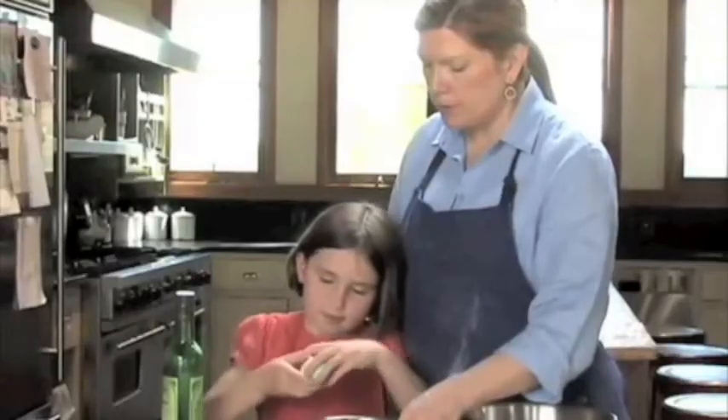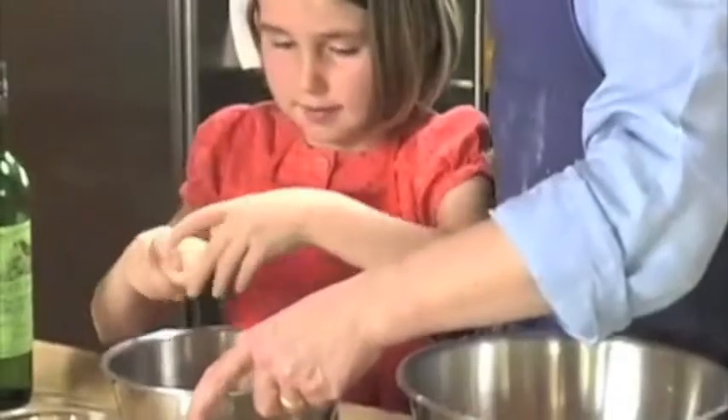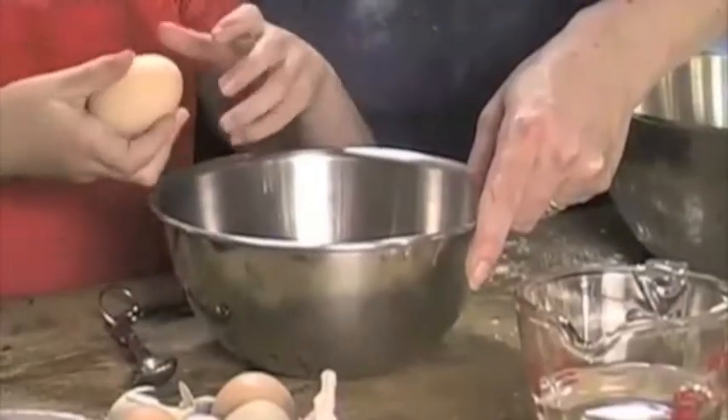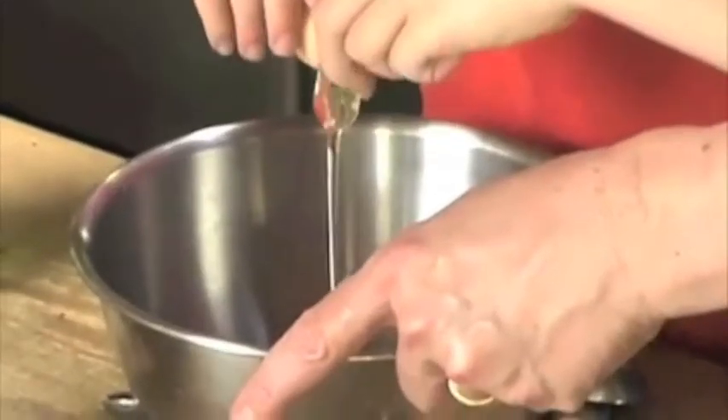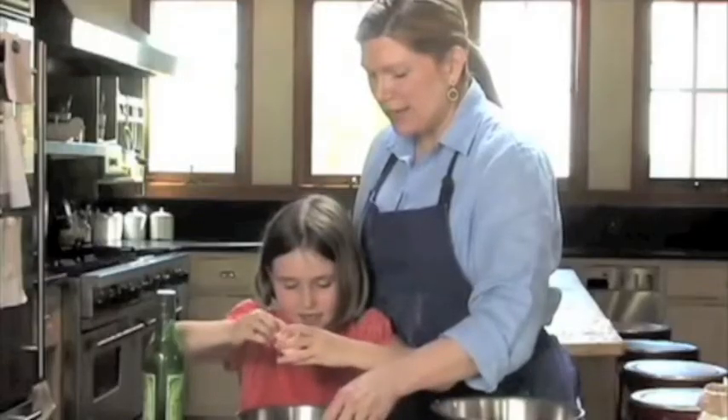Harder. Let me help you. Good crack. Next egg — good whack. There you go. Okay, try not to get the shell in. There you go.